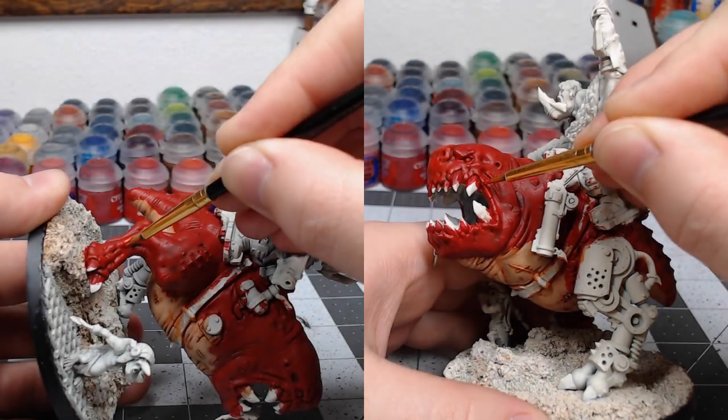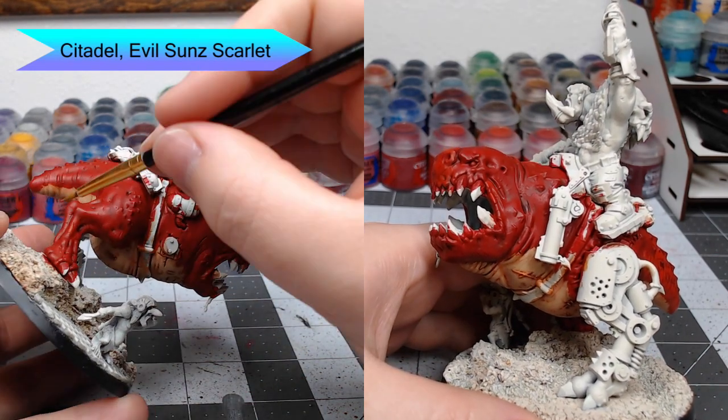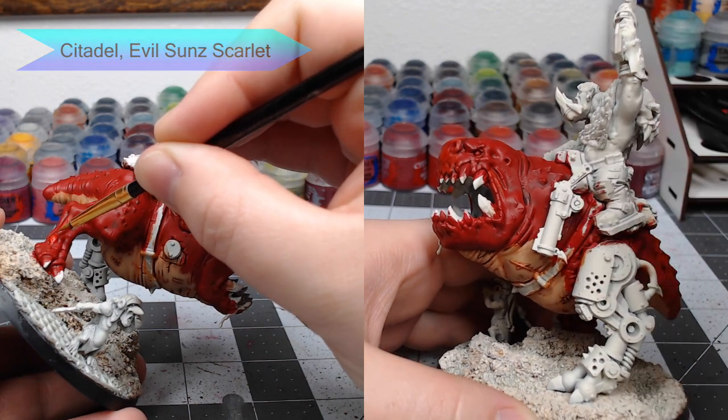With the belly all done, we're going to begin working on the red flesh of the model. We're going to use Evil Sun Scarlet as the first color for highlighting. This is a time-consuming process, so make sure you take your time and be patient with it.